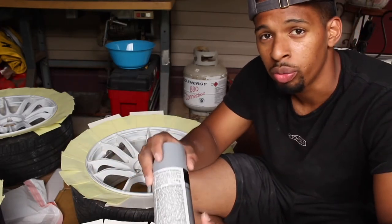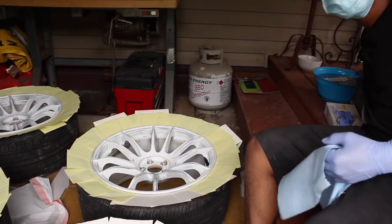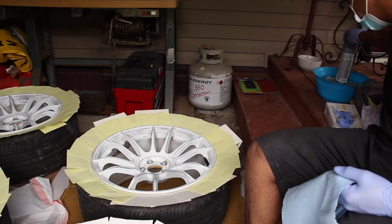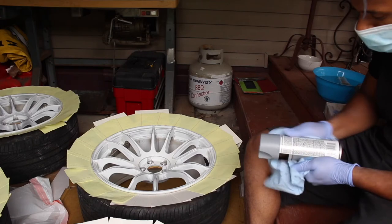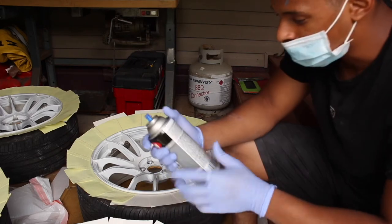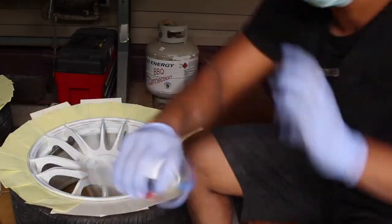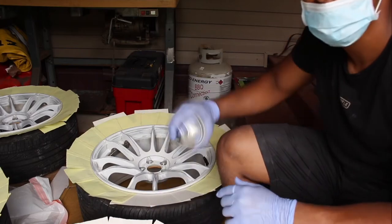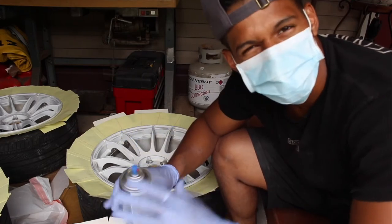So I'm going to go warm this up. Once your primer has been sitting in the water for about five minutes, take it out and make sure that you dry it completely away from the wheels, because you do not want to get any water near or on the rim. Then shake it vigorously and spray eight to twelve inches away from whatever you're spraying. Always remember to wear some protective gear — gloves, mask — whatever to protect you from the fumes.